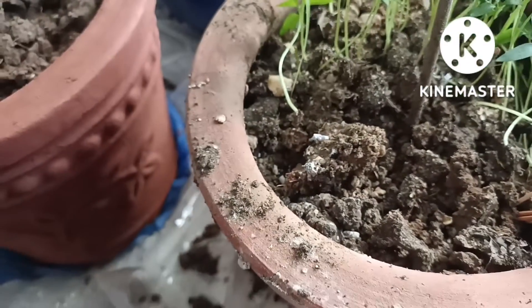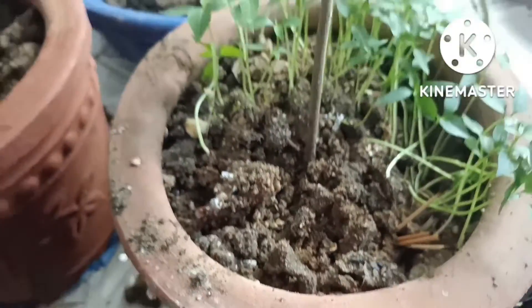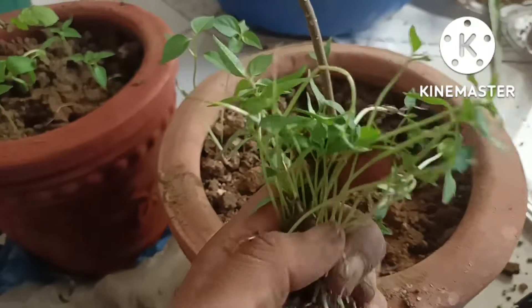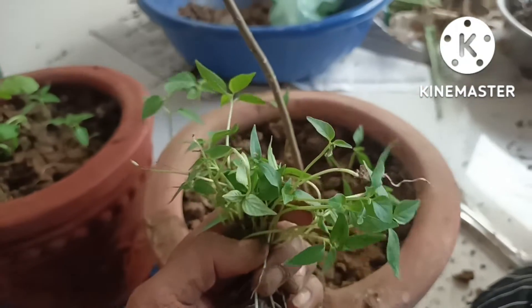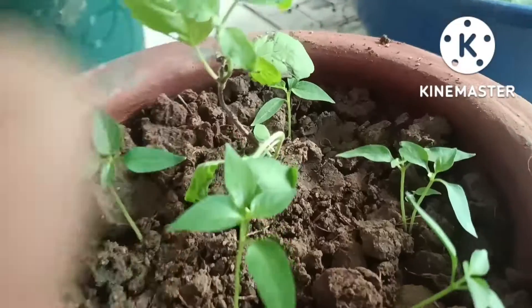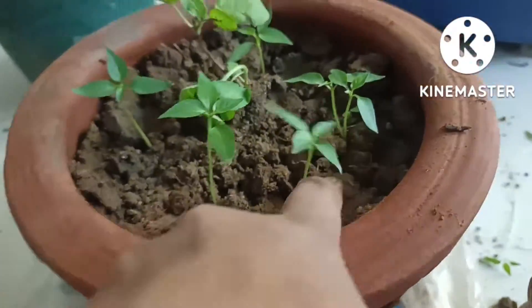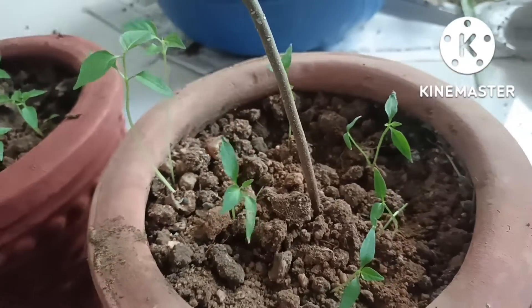If you want to do it at home, you can do it at home. You can put it in the water, and then in the morning put it in the middle of the tree.